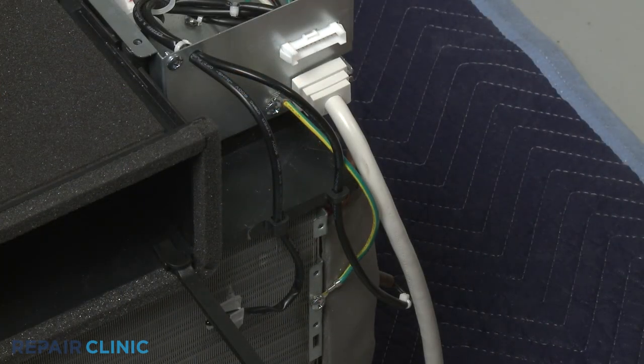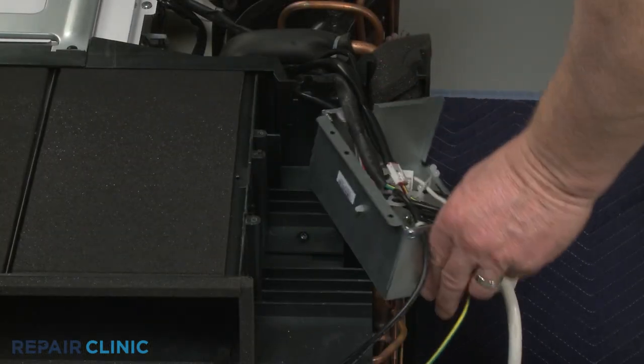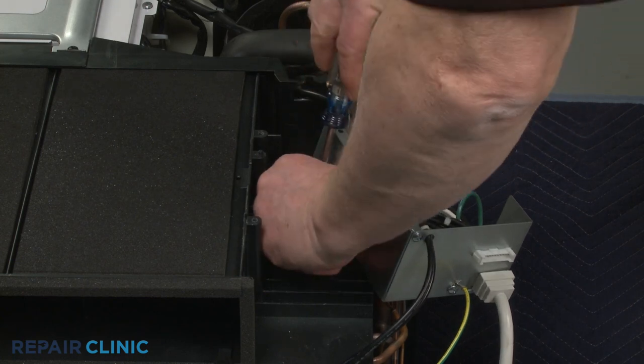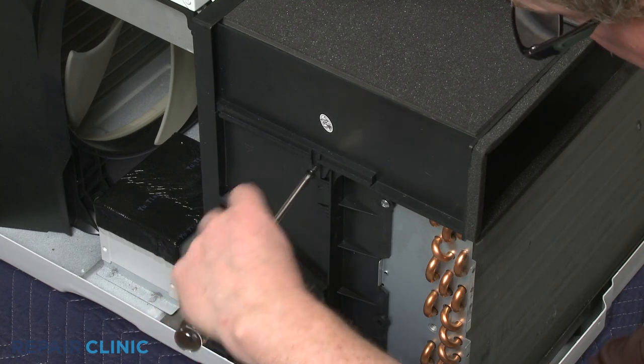Detach the thermistor wires from the venting retaining clips. Now move the service box out of the way so you can unthread the screws securing the venting. Unthread the left side screws securing the venting and move the venting out of the way.